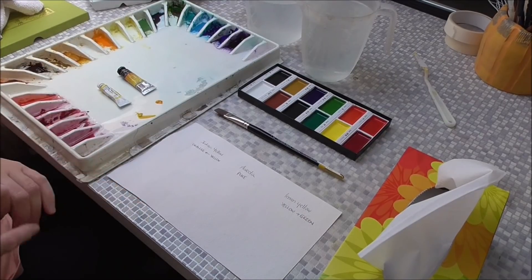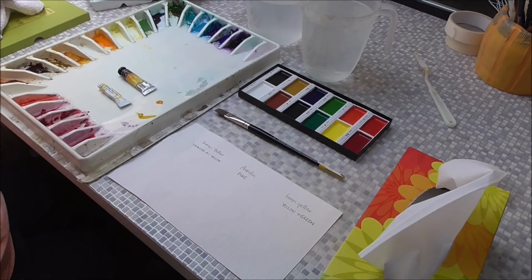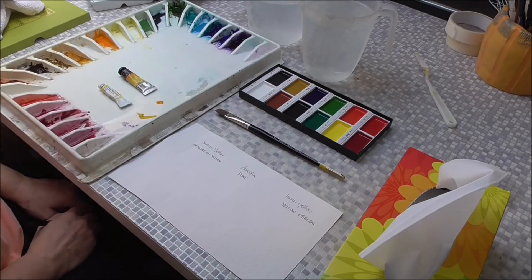Morning, Potter and Artists. We're going to start work now on mixing shadows for yellow paints. A lot of you might be struggling to mix believable shadows with your yellow paints. I'm going to show you today how to mix believable shadows without using black.